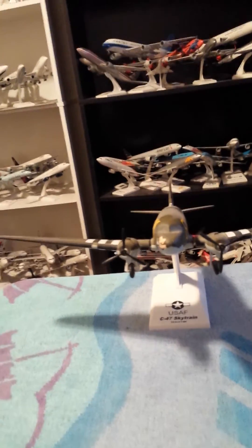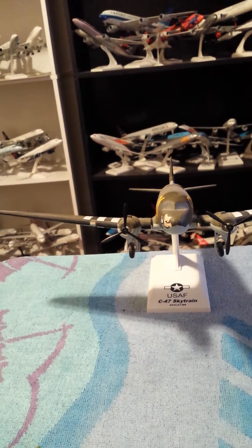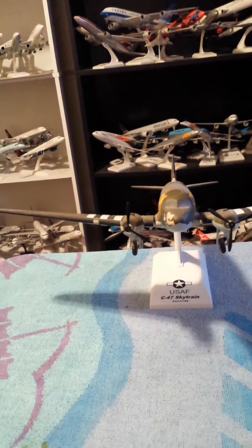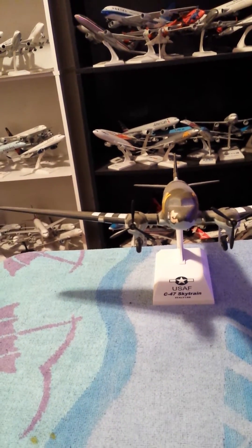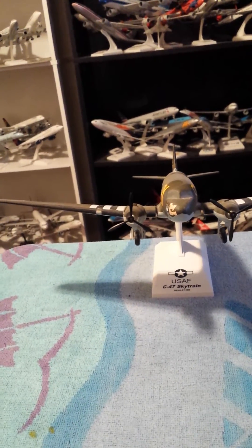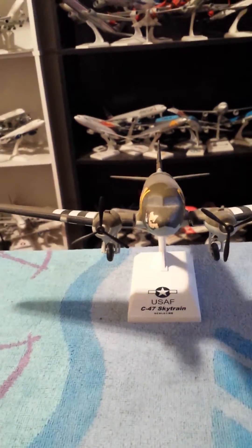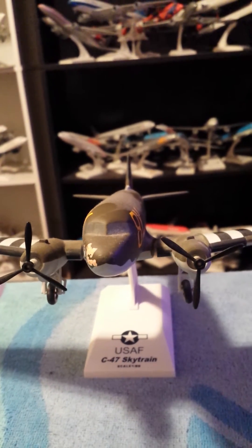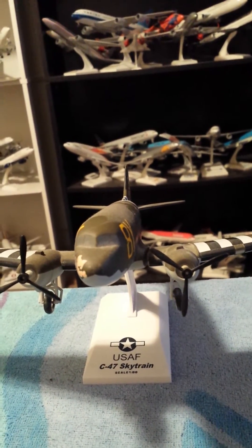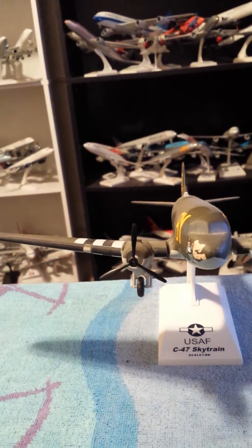This is by Skymarks, at a scale of 1:150. The US Army Air Force had commandeered most of the C-47s into service as the US went into World War II after the Japanese attack on Pearl Harbor on December 7th, 1941. The first of the C-47s arrived into service by 1942. I'm going to give you a tour of the aircraft, starting with the cockpit windows and windshield wipers. The two Pratt & Whitney piston engines — they have a pair of Wright R-2800 piston engines.